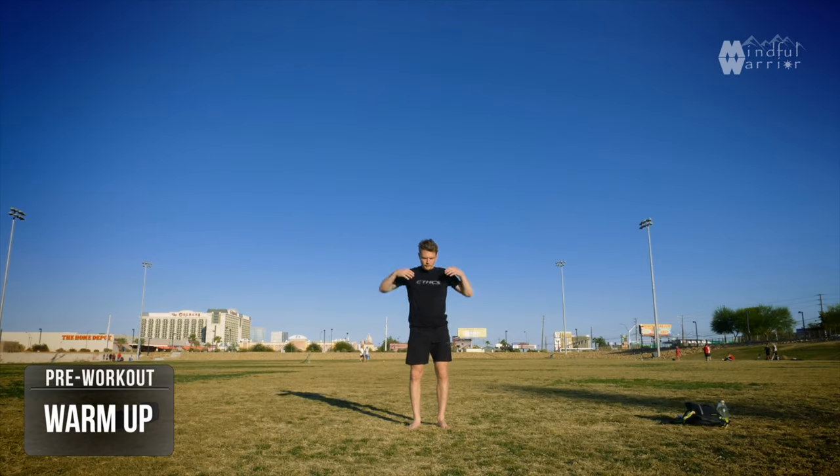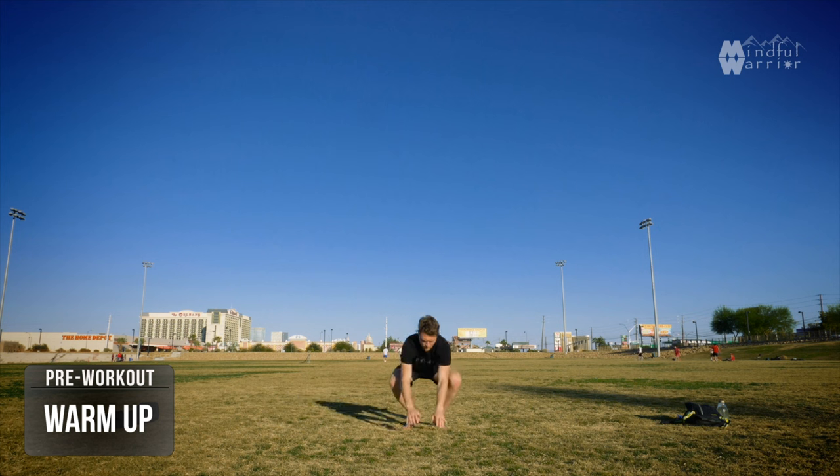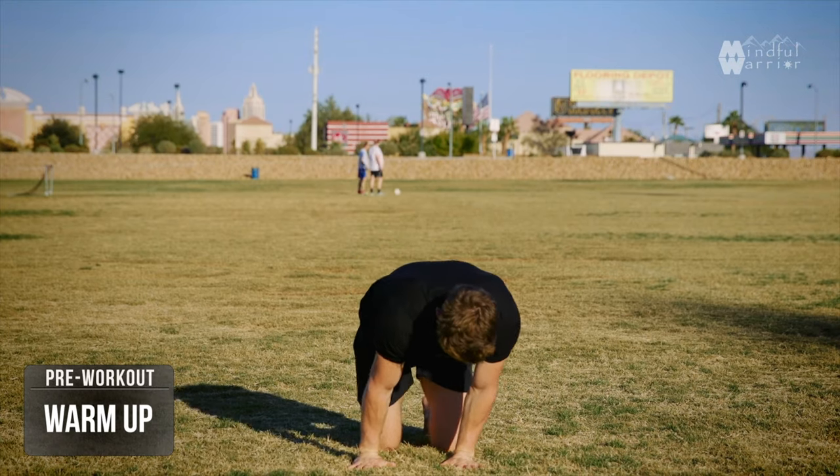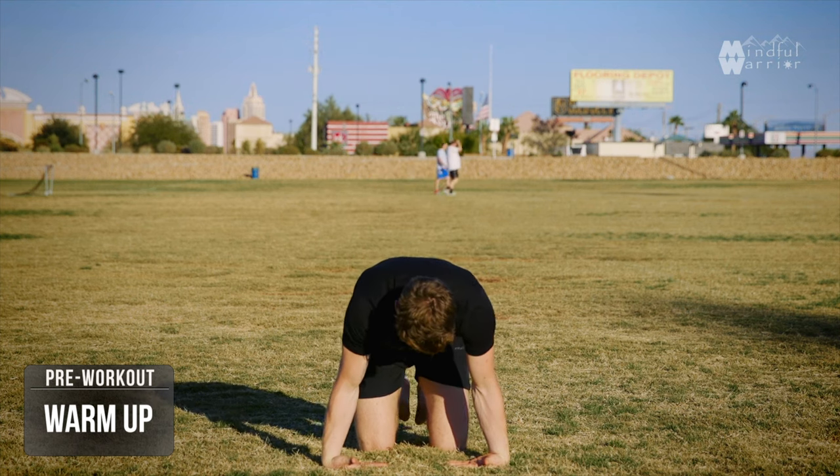You can do your own warm-up before this, but just to get more specific for what the workout is, shake out the arms and gently start to put pressure onto both wrists. You're going to be using your shoulders, elbows, forearms, and wrists quite a bit in this workout, so it's important to get into them.